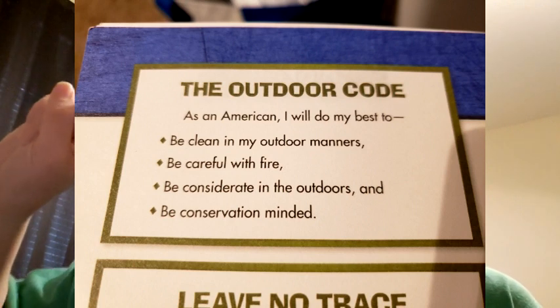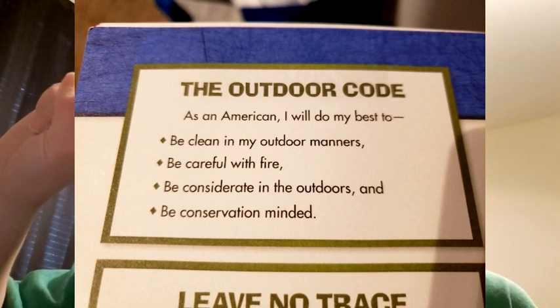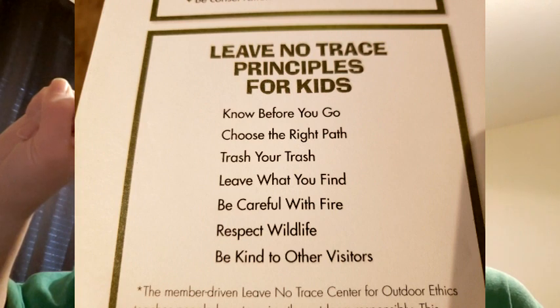Now the Outdoor Code — turn to page 530. As an American, I will do my best to be clean in my outdoor manners, be careful with fire, be considerate in the outdoors, and be conservation-minded. Leave no trace: know before you go, choose the right path, trash your trash, leave what you find, be careful with fire, respect wildlife, and be kind to other visitors.